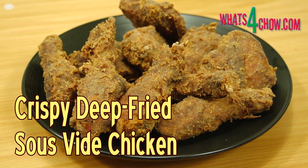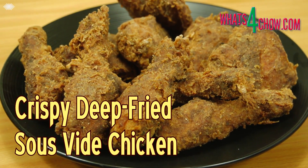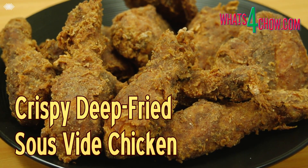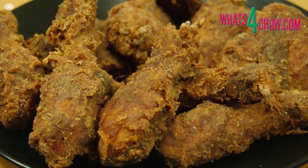Hi and welcome to episode number 605 with whatsforchild.com. Today we are going to sous vide a batch of chicken pieces. The cooked chicken will then be coated and briefly deep fried to crispy perfection.